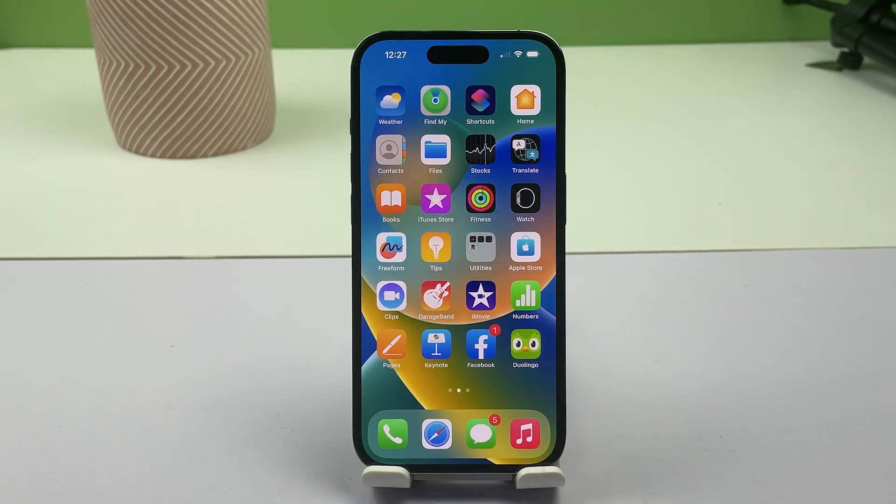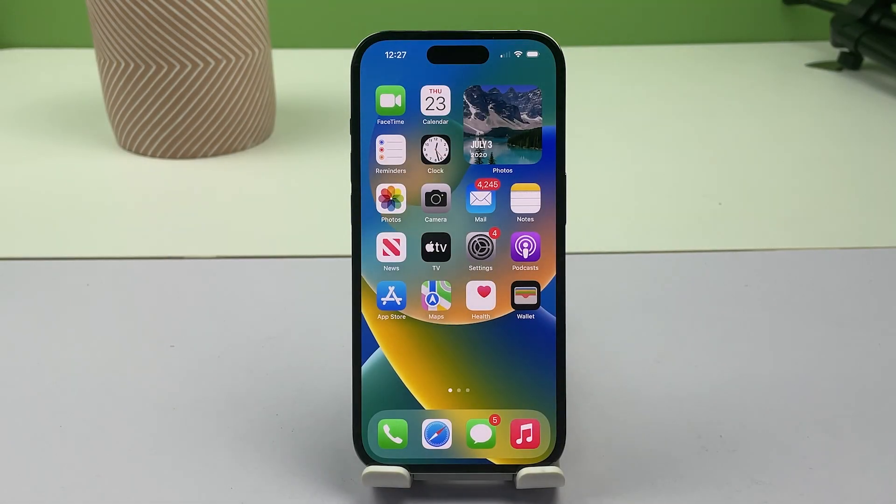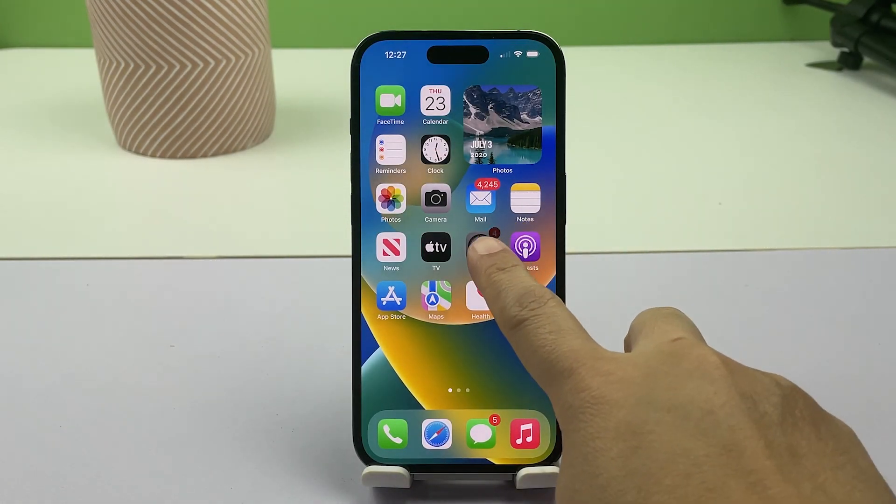To get started, you will need to enable the BackTap feature on your iPhone 14 Pro. To do this, simply launch the Settings app by tapping on the gear icon from the home screen or app library.